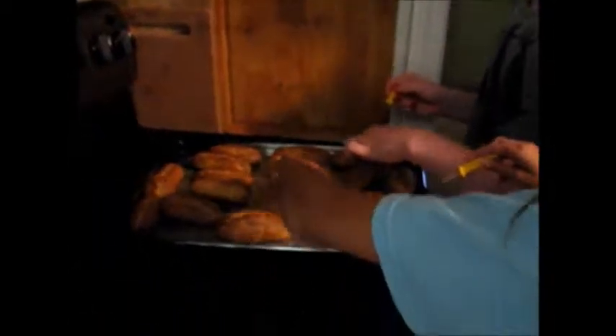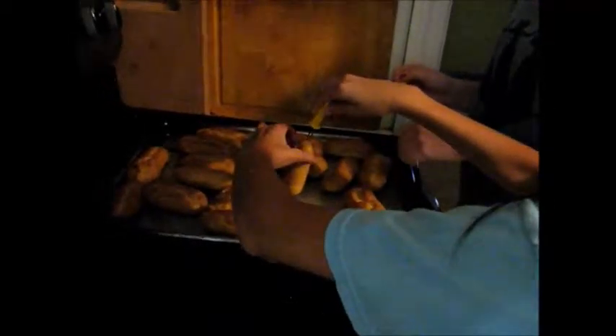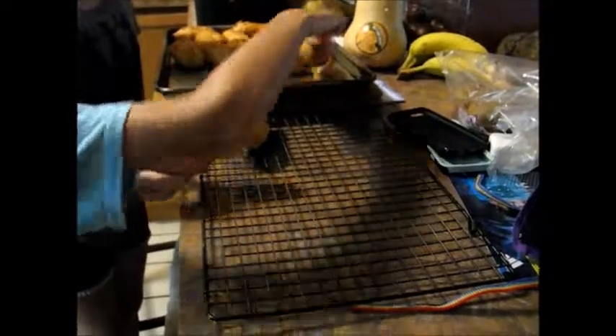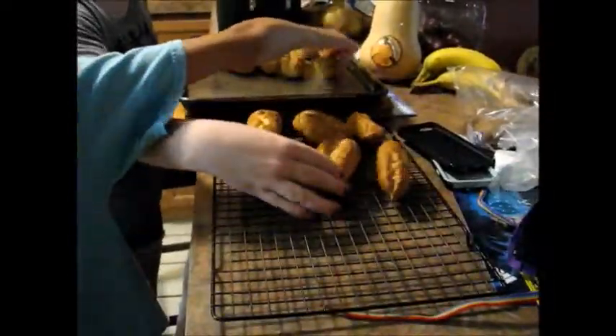We are making the inside of the eclairs right now, which will be a mix of vanilla pudding and whipped cream. I am working on the vanilla pudding, which is this packet of instant vanilla pudding and three cups of milk.